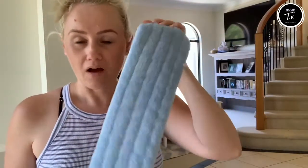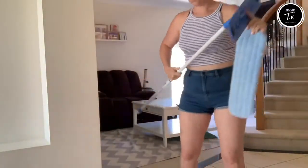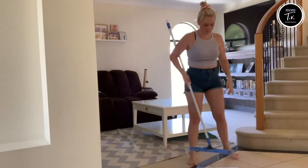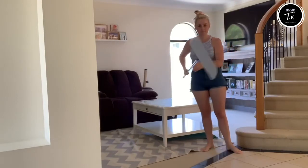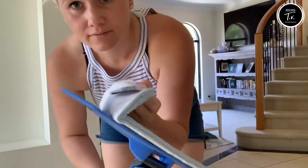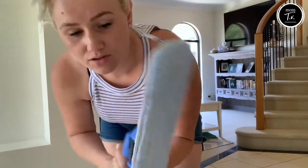I'm super blown away by the mop head. So you do drop it down — and it's on there really well.